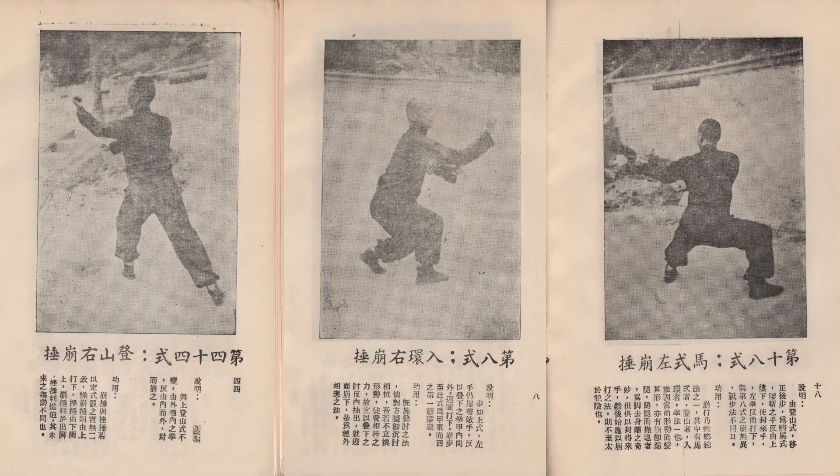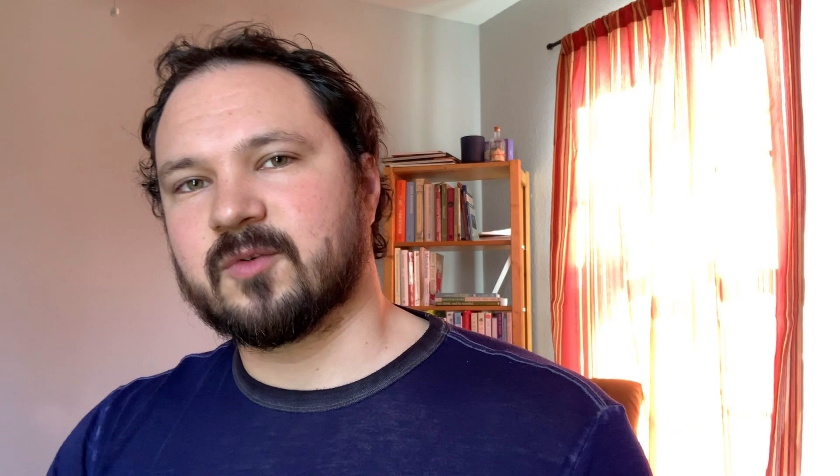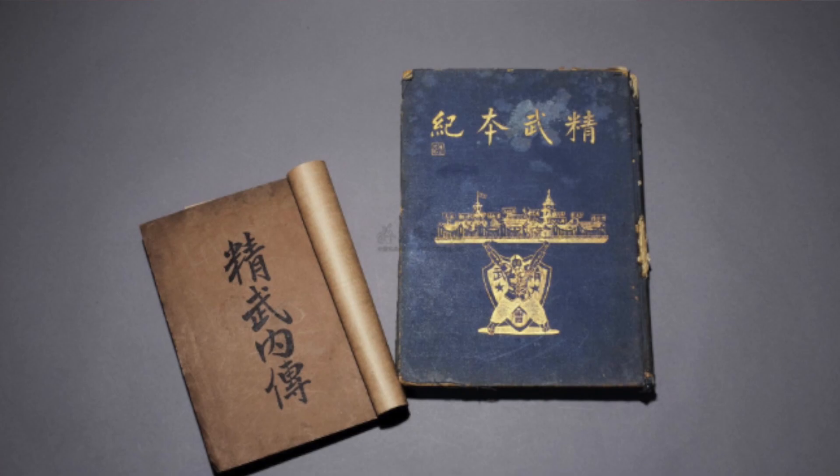Back to our line, we have Lo Kuang Yu demonstrating Bung Choy three different times in the seminal Mantis form Bung Bo. While the book is published in the 50s, the actual photos are probably from the 40s or 30s. Because Bung Choy is within the Bung Bo form, which we have records of people performing at the turn of the century, we can very safely say that it was being performed in the 1800s.